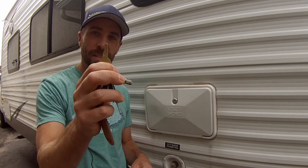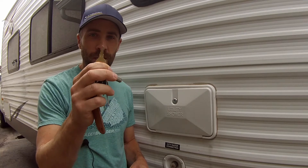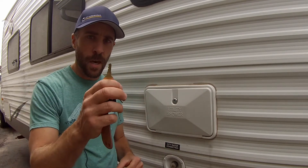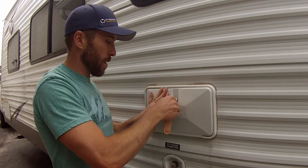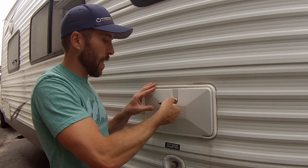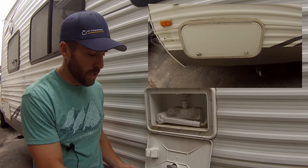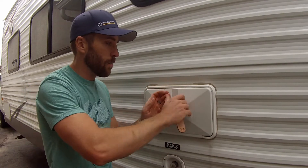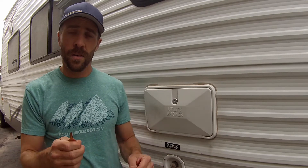They broke in with this. What is this, you may ask? This is a CH751 key. Most RV manufacturers actually put this key on things like outdoor utility showers and compartments, storage compartments, things of that nature. They just use this universal key. So these thieves were able to take this key and open my in-laws' camper.